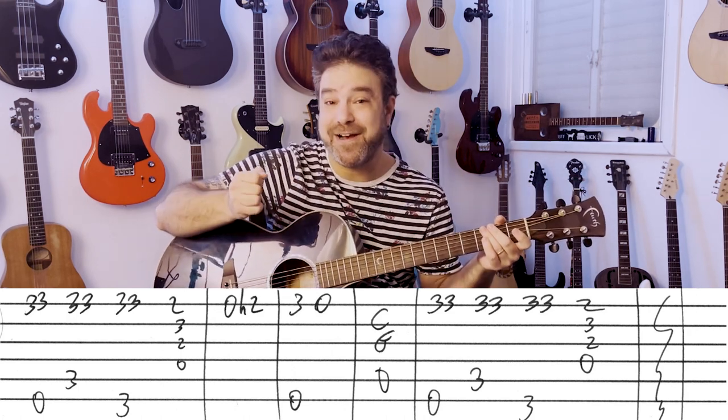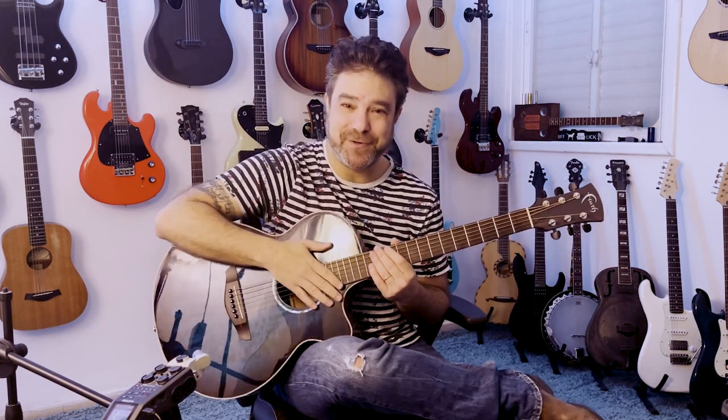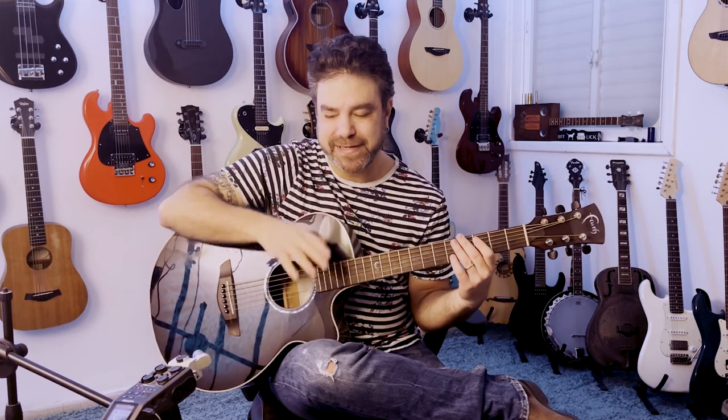And you're done learning it — now go play it. Download the tab for free on the website, link below in the description. I'll see you in the next lesson. Subscribe to the channel if you haven't already. Bye for now, have fun, enjoy!